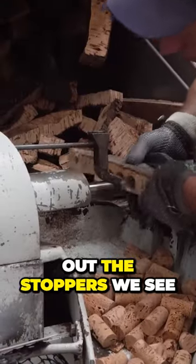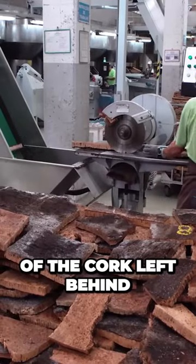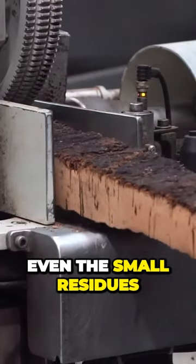This machine punches out the stoppers we see in our wine bottles. But the rest of the cork left behind in this process isn't wasted. We don't waste anything, even the small residues.